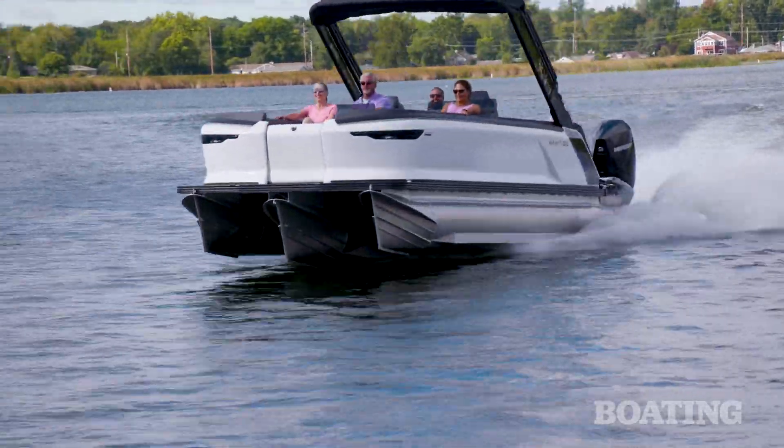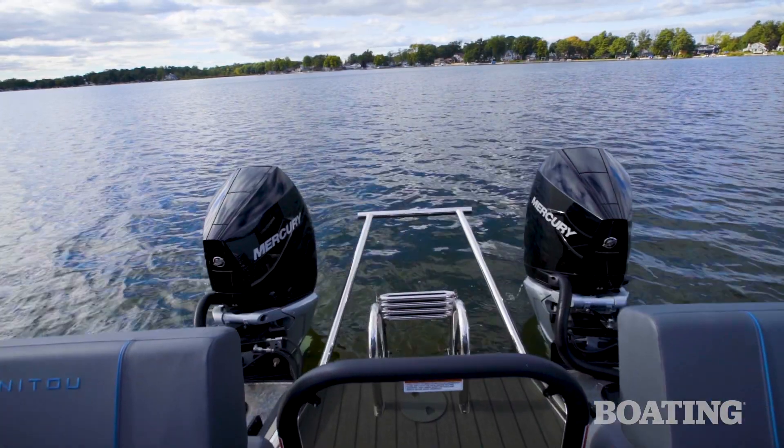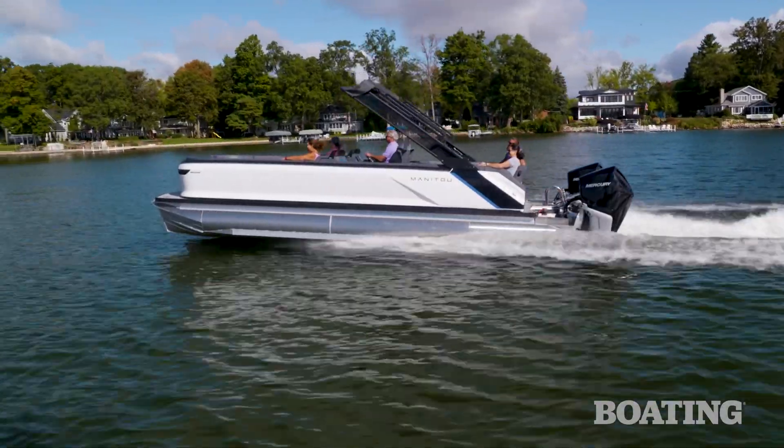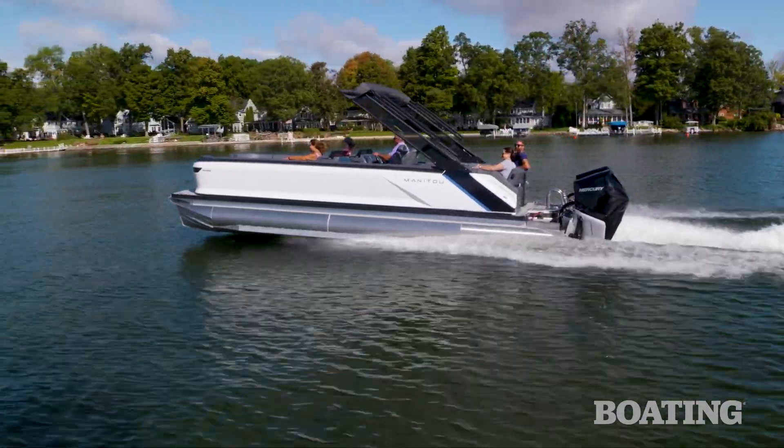It can carve on a dime, and it's really smooth and stable. Powered by these twin Mercury 300s, this boat can exceed 60 miles per hour, which is a fantastic speed for a pontoon boat.